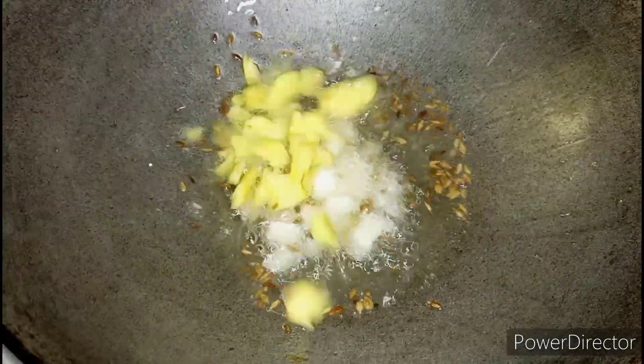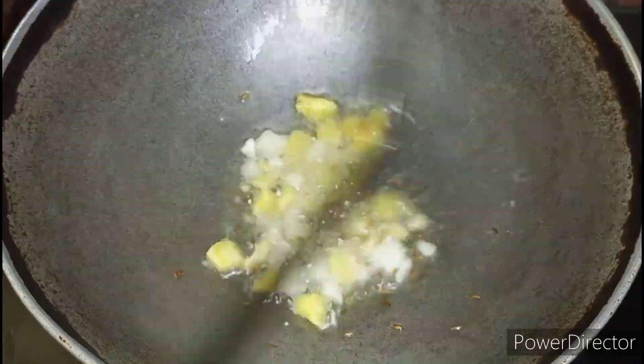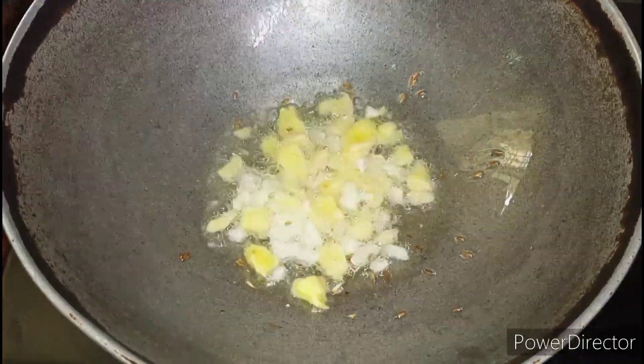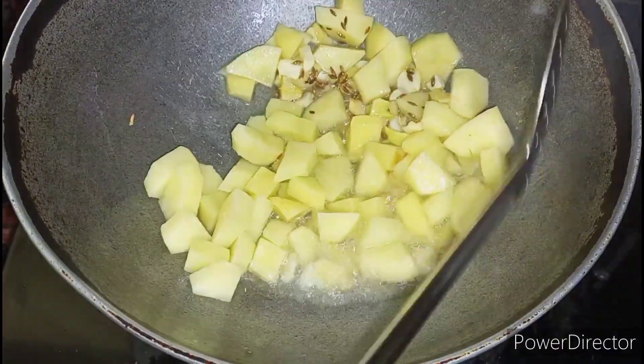Add a little oil. For tempering, add 1 tsp of cumin seeds. Next, we are going to add ginger and garlic. After sautéing them, let's put the potatoes and fry them well until the outer layer turns crisp.